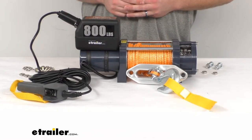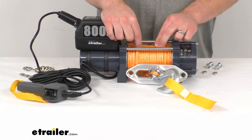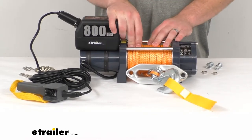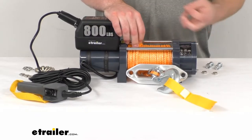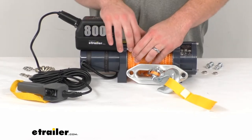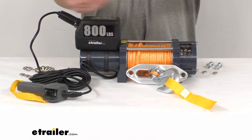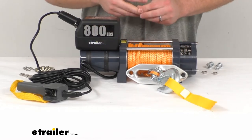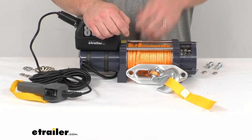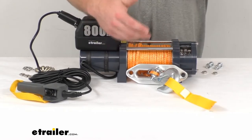We also have this three-sixteenths of an inch diameter HMPE synthetic rope. This is going to be very strong — it's actually stronger than steel — but it's extremely lightweight and safer to handle. With wire rope, if it starts fraying you can get your finger caught or get a metal splinter, but with this synthetic rope, even if it does start to fray it's going to be nice and soft.